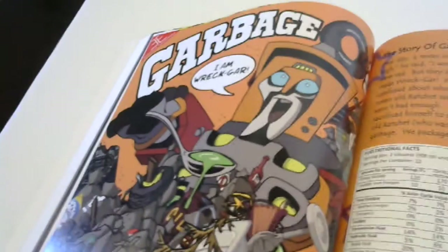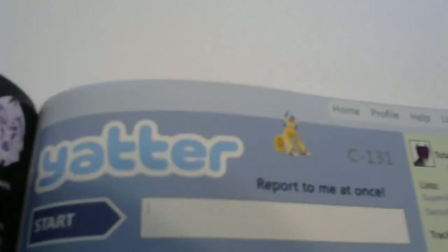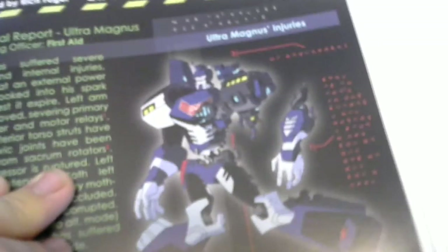There's a really damaged-looking Megatron with no head, that's kind of cool. There's an item labeled Wreck-Gar. Some tattered beat-up looking Bumblebee images. Ultra Magnus injuries - pretty cool. There's something showing the components that made up Dirt Boss. There's like Waspinator paper - 'Please help Waspinator, Waspinator stuck on stupid planet' and stuff like that.